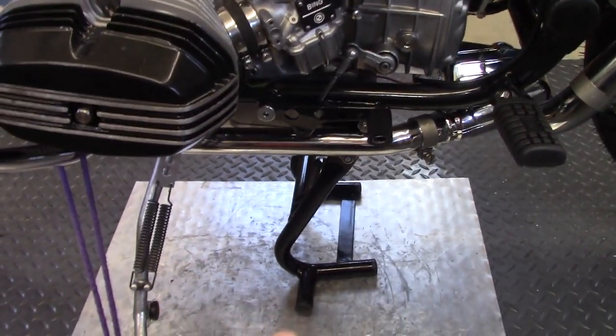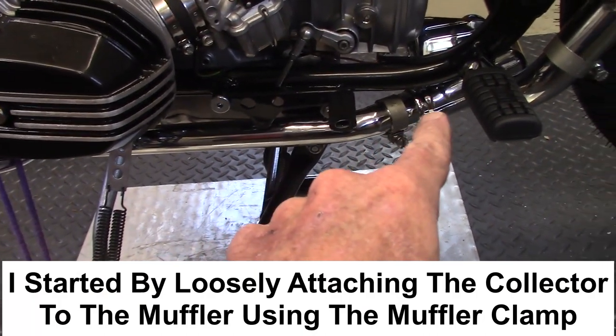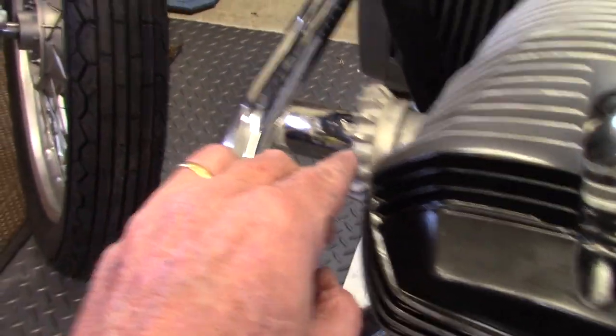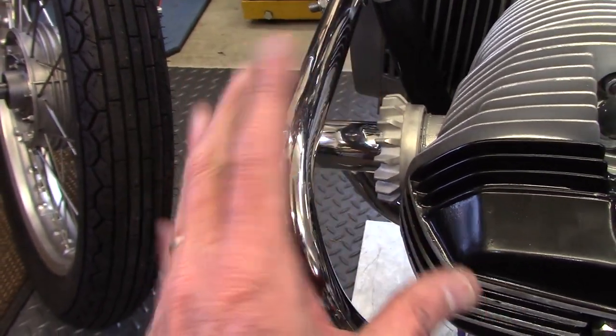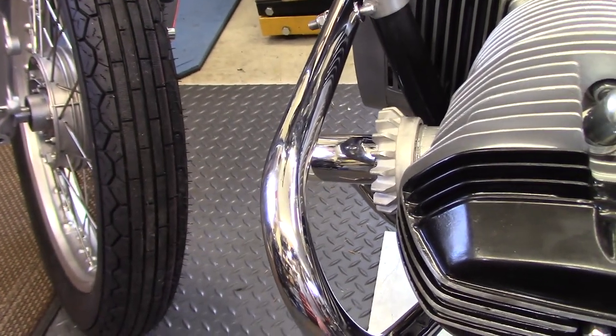To install the header pipes, I started by getting one end just into the collector and then the other end into the head, then loosely tightened up the nut to hold it, and went to the other side and installed the other one.